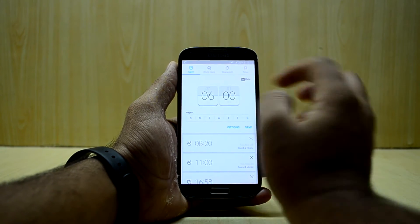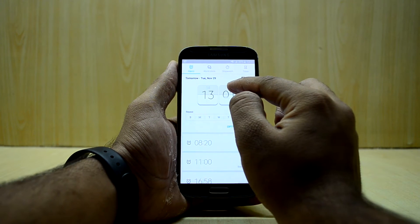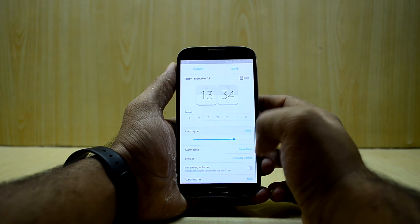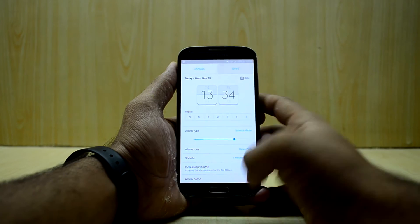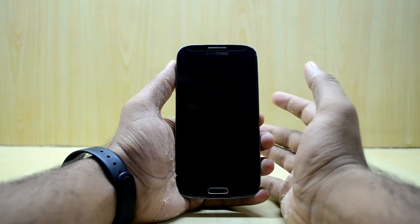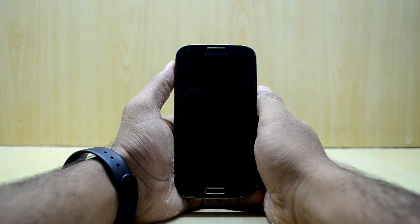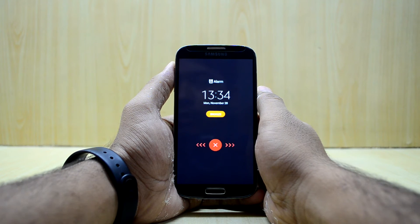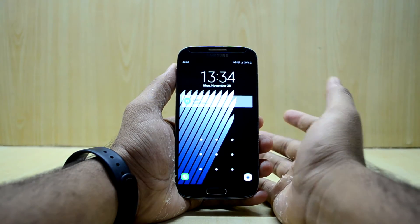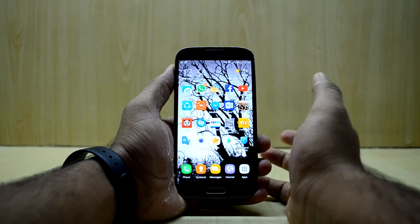The developer has finally fixed the alarm clock problem with this ROM. There are no bugs with the alarm clock this time. I have set the alarm for 1:34 and I am going to set it to sound and vibrate, and let's wait for it. As you can see, the alarm clock was set and there was no force closure, and the alarm works alright now.